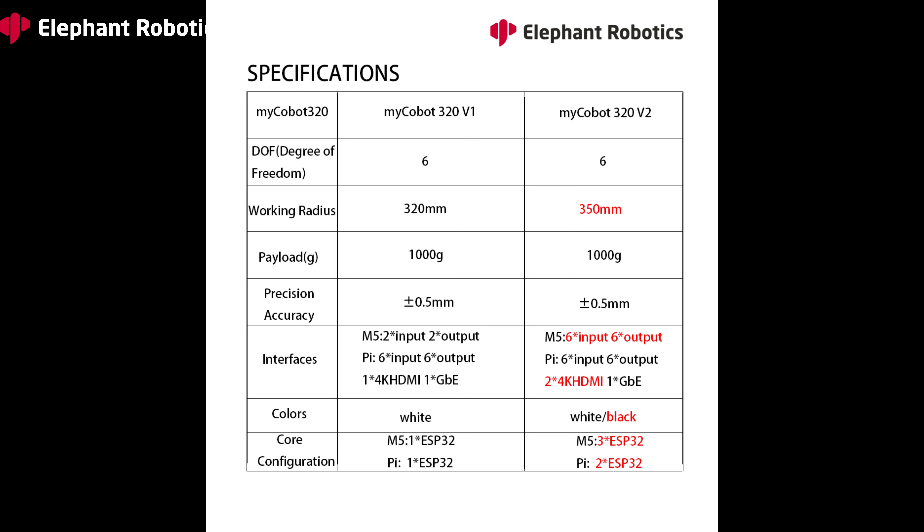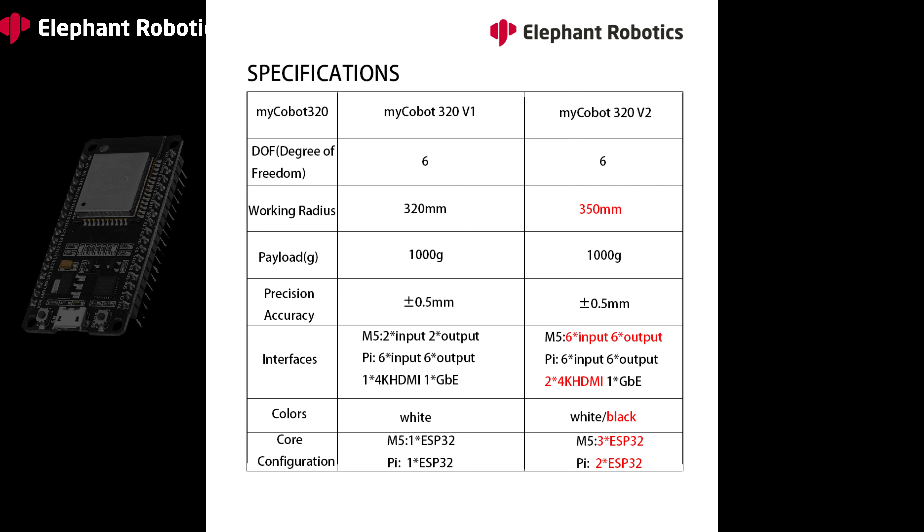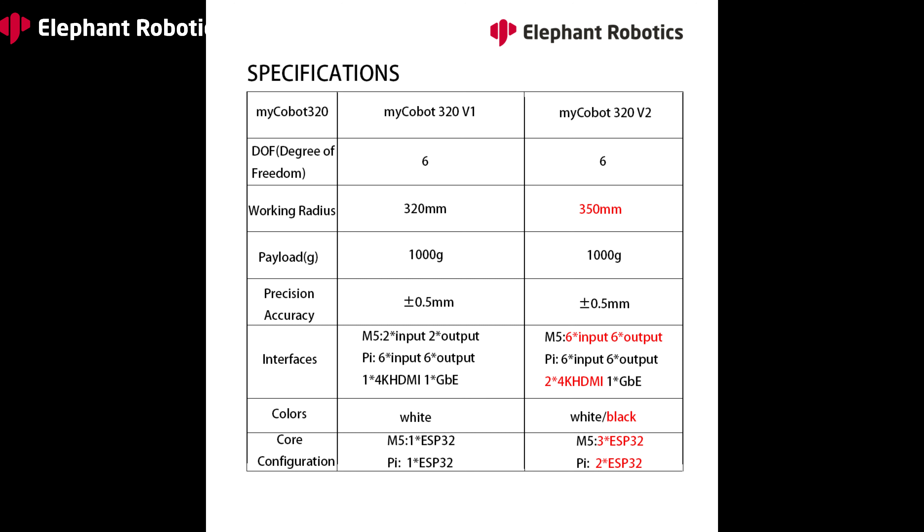In terms of core configuration, great improvements have also been made. The old version has only one core which is ESP32. Now the newly upgraded MyCobot 320 M5Stack version has 3 cores and the Pi version has 2 cores.